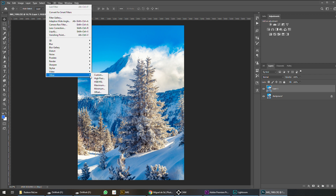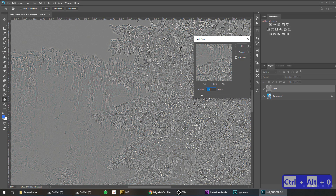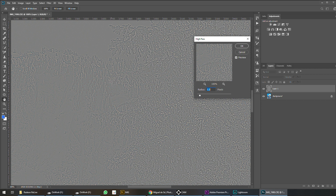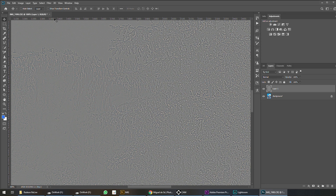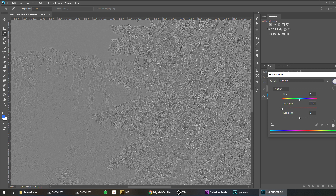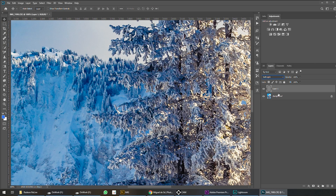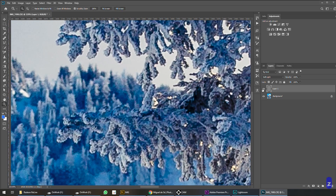Instead of just sharpening, what I'm going to do is use the High Pass filter. Zoom in on the image with Ctrl+Zero. At 2.5 pixels it's way too much — something like 1.5 pixels is good for this image. I can see the brightening and darkening of the corners. This layer needs to be pure black and white, so go to Image, Adjustments, Hue/Saturation, and bring saturation all the way to zero. Now I can use Soft Light blending mode. As you can see, there is some sharpening happening without an overly artificial look.